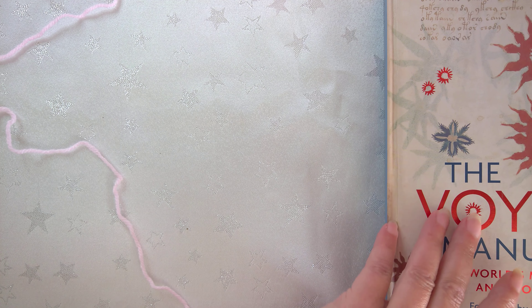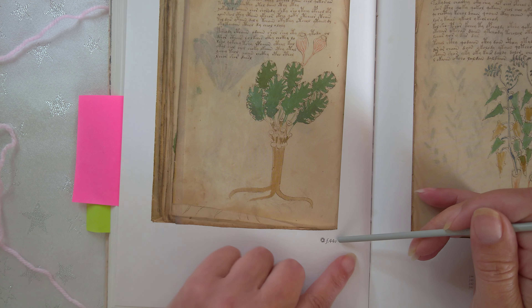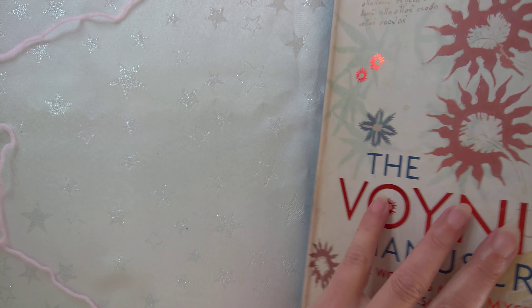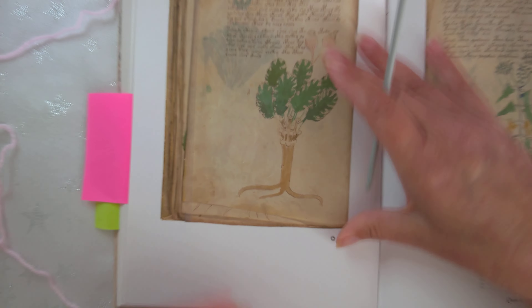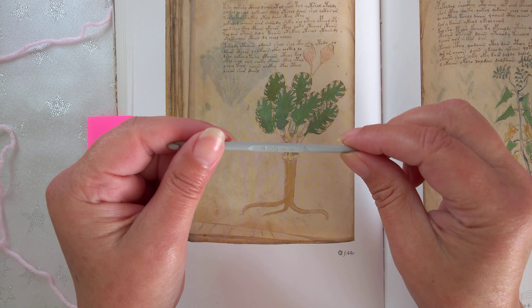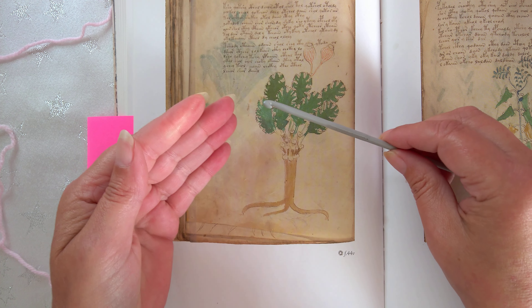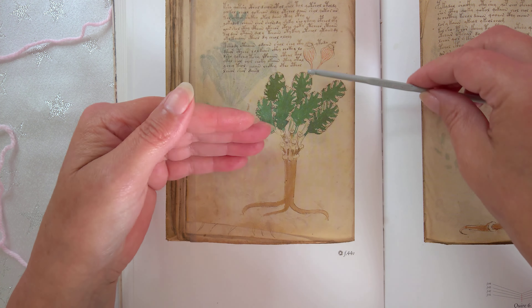The pattern I'm using is actually from the Voynich manuscript, because I am trying to show the world that I can actually read the Voynich manuscript. Today we're actually doing page F44V. This book here is the Voynich manuscript, which has got photos of the actual book. The photos are slightly smaller than the original, so to use it to scale I'm using a four millimeter crochet hook.